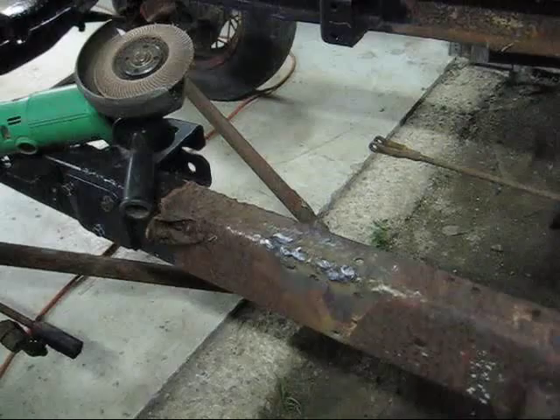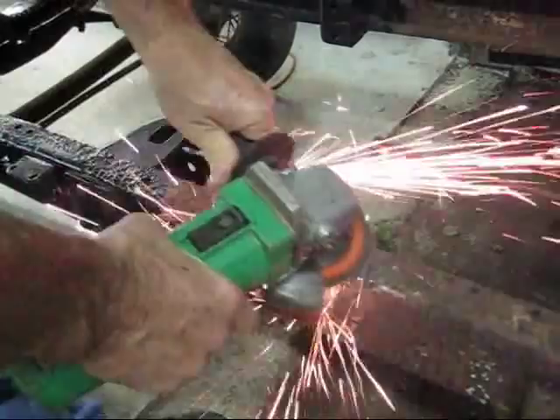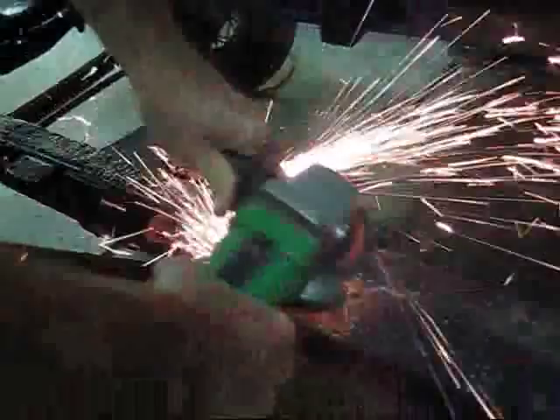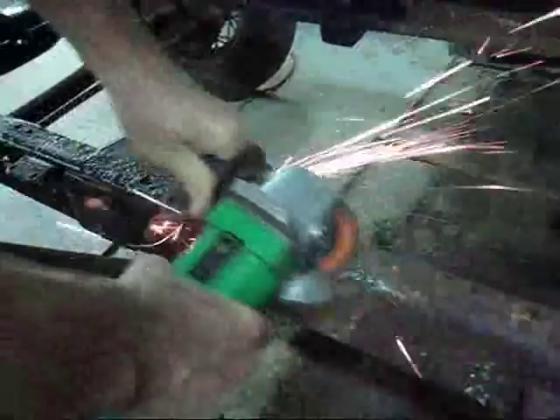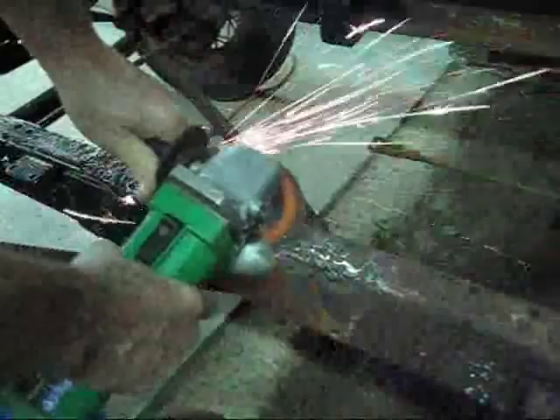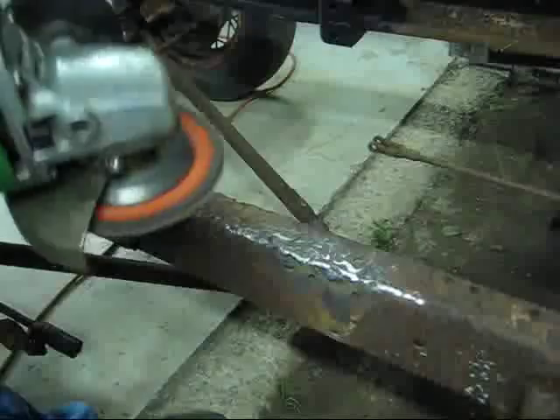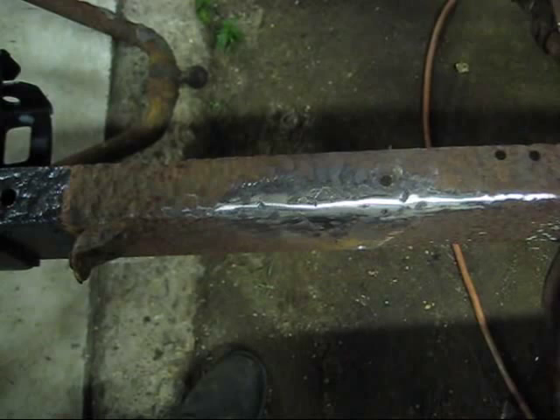That is some nasty, rusty stuff. Alright — one hole in the frame gone. Get it in primer and move on to another one.